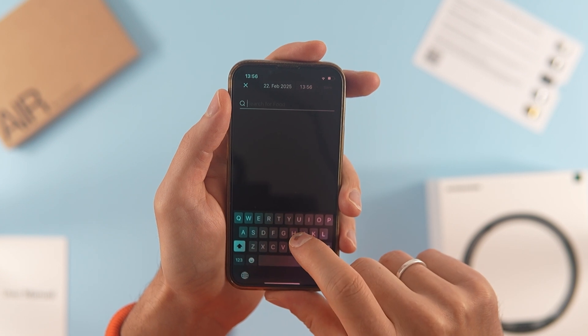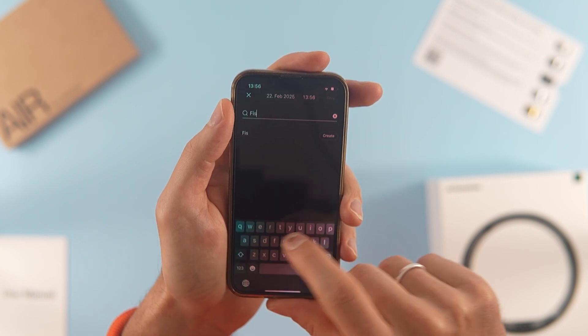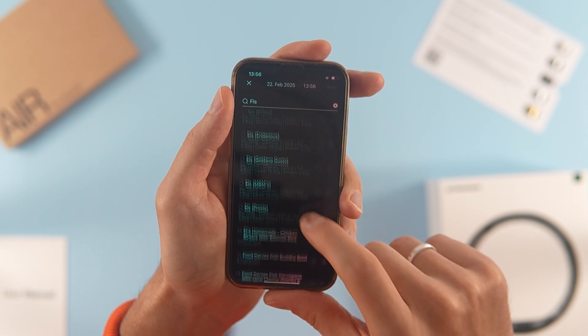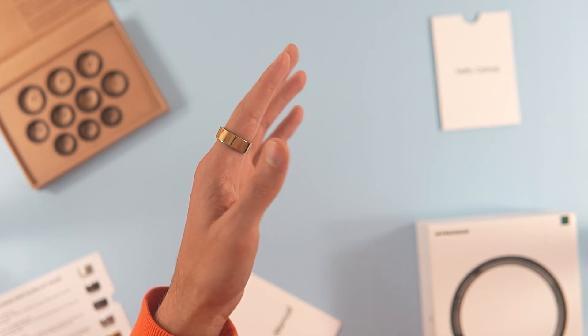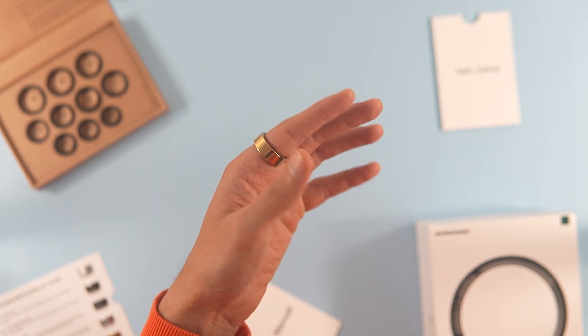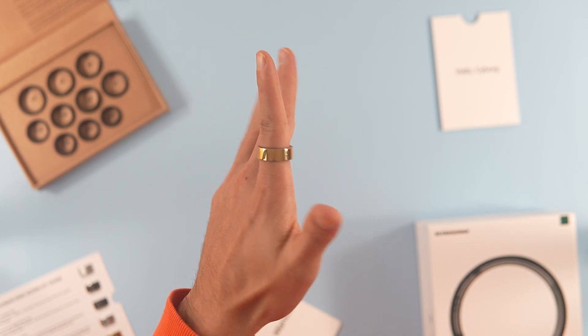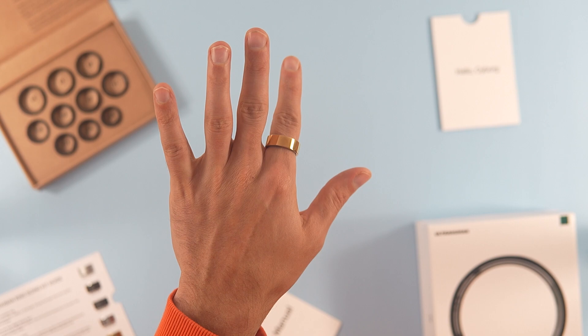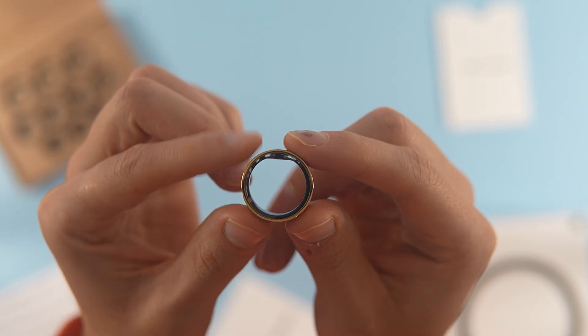You see, the main product is not just the ring, but the accompanying database and analysis software on your phone, which provides a vast amount of additional information. However, I was too lazy to take full advantage of this. I bought the ring to become a cyborg — to receive automated data and suggestions. Instead, it required constant manual input, making me feel more like a slave to data.